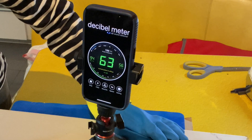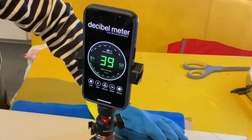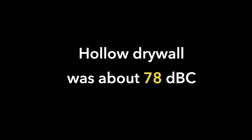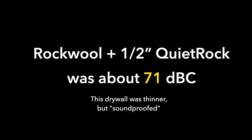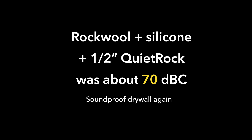Okay, so what were the results? Keep in mind that sometimes the decibel meter is picking up the sound of me pressing down the drywall on top of the frame, and sometimes there are gaps in the audio, so the decibel level might be lower for a nanosecond. The decibel level changes constantly, but here's a basic idea: the hollow drywall is about 78 decibels; the rock wool plus regular drywall is about 71 decibels; the rock wool plus regular half inch quiet rock is about 71 decibels; the rock wool plus silicone plus regular drywall is about 72 decibels; and the rock wool plus silicone plus quiet rock is about 70 decibels.